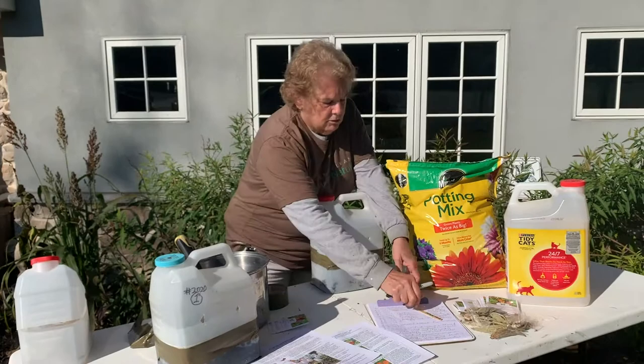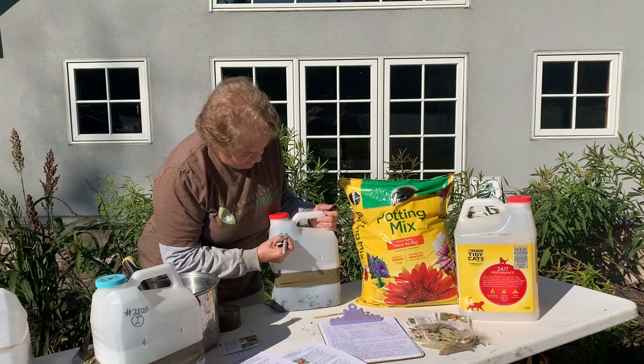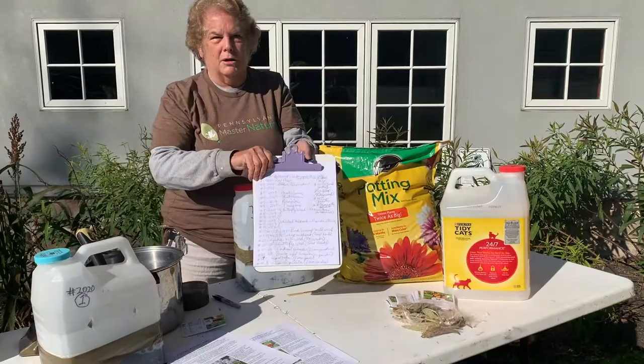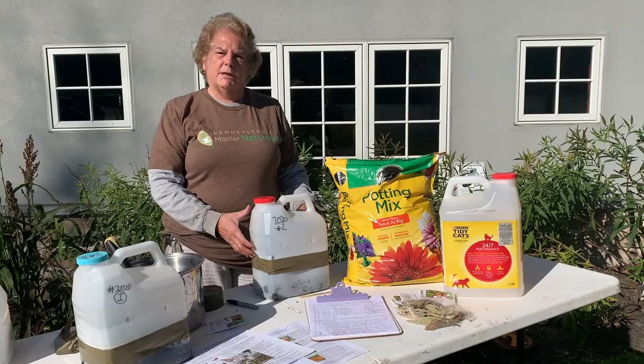I usually just put a number on the jug because a longer name or label is liable to weather off. So I'm going to call this 2020 number 2. I typically keep a sheet where I put the number and what I've planted in there so that I can keep tracking it. Another thing you can do is put a popsicle stick or something with a label inside as well so it won't get weathered.